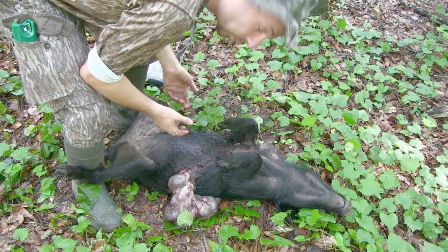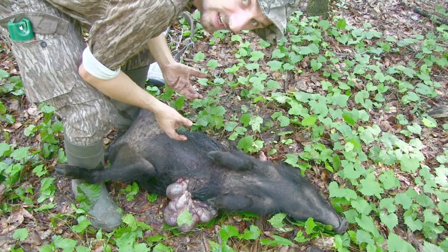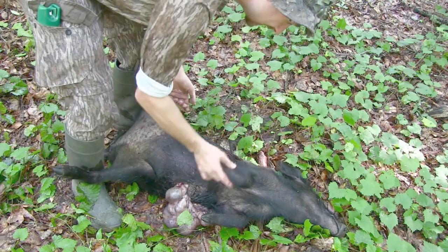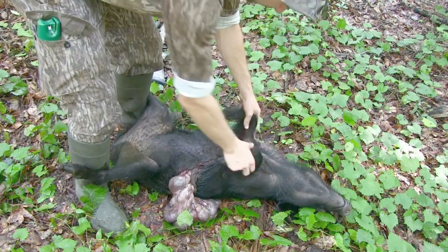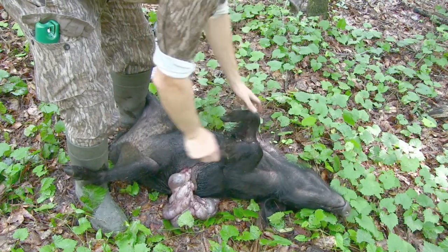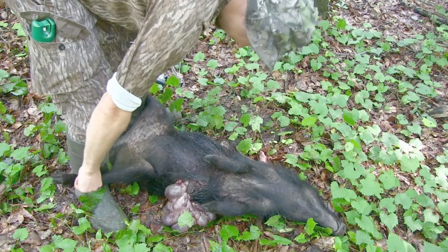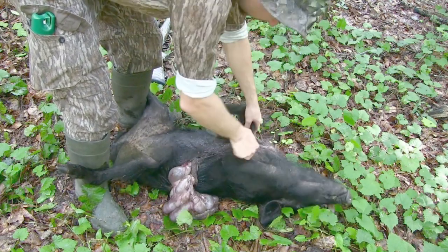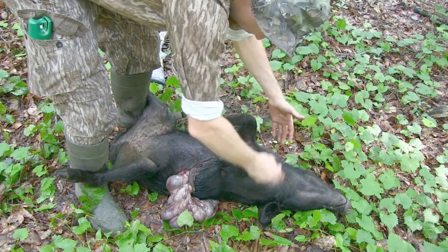I'm doing this with not the best equipment, which is one reason I'm making this video — so you can see how to do it. I'm using my pocket knife. First thing I'm gonna do is flip her over on her back, open up her back legs. I like being able to put them between my ankles to help keep them open. This is gonna be the hardest part, keeping this front half standing up.